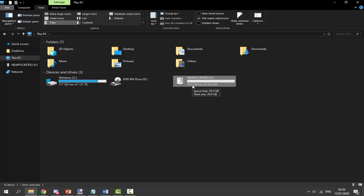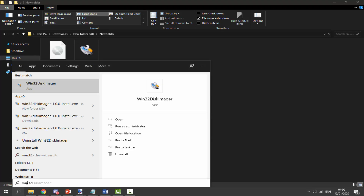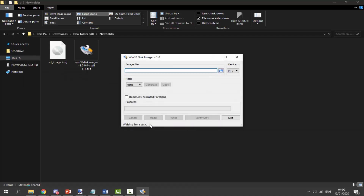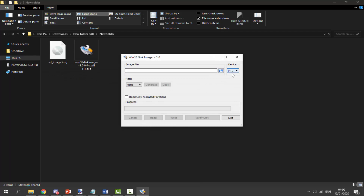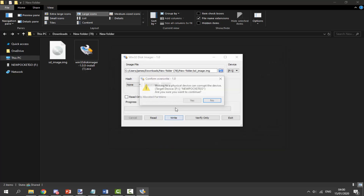Go back to the downloads folder. We need to open Win32 Disk Imager — click on the search icon, type 'win32,' and click on the app to start it. Click Yes and it will open. Next, make sure your device is selected — mine is F and it shows F here, so that's perfect. Click on the blue folder icon and browse for your image file in your downloads folder. Find it, click on it, click Open, and then click Write, and then click Yes.